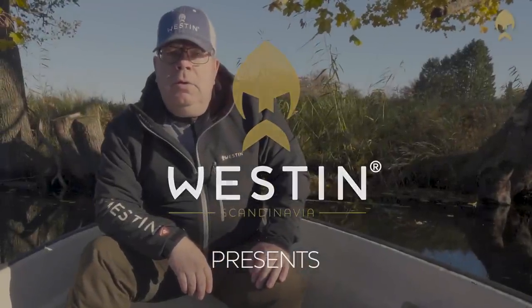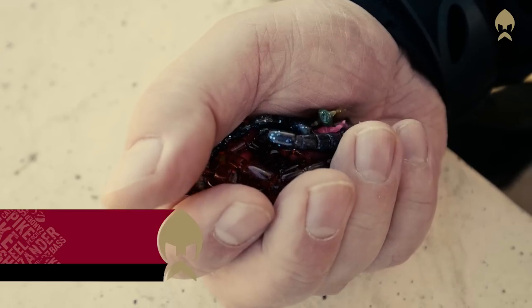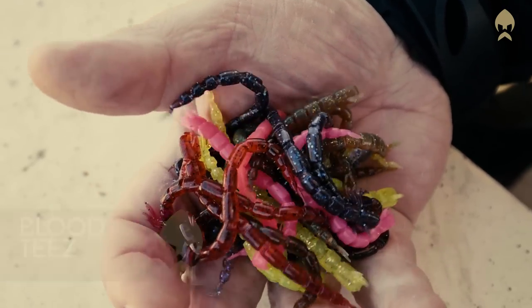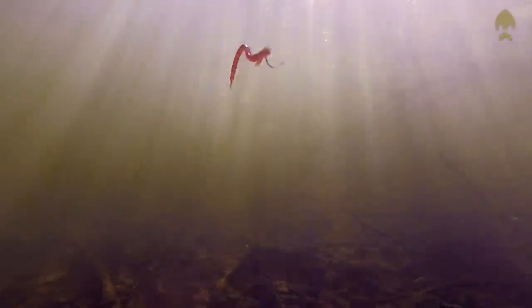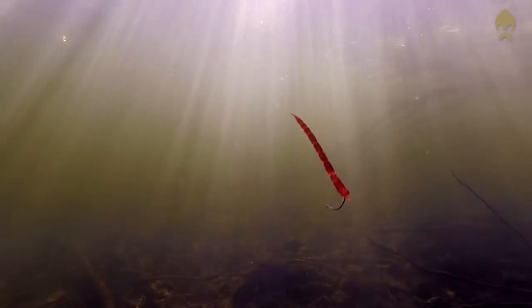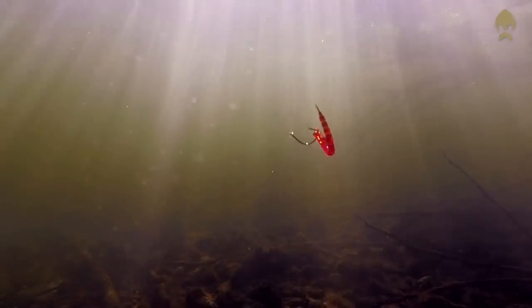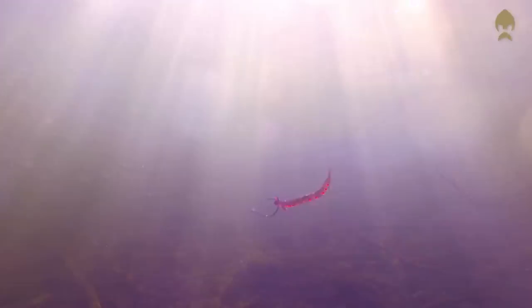Hello guys, my name is Jürgen Larsson and I would like to show you a new super hot software from Westin. This is the Blood Tease. Actually, this is a copy of a real bloodworm — a food source for more or less all species. Even predators eat bloodworms in periods of their life, and for many species it's the main food source.